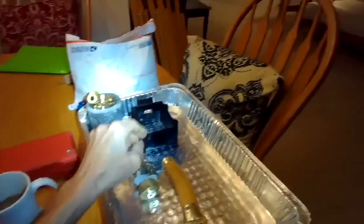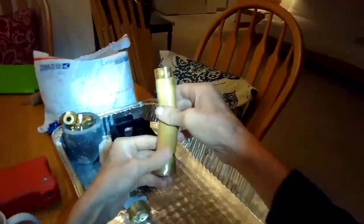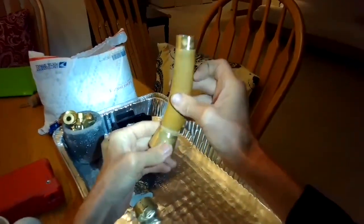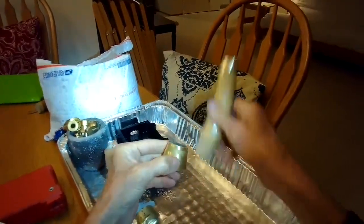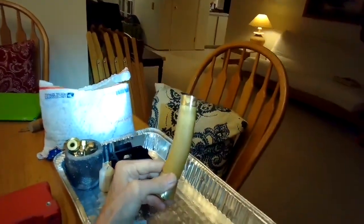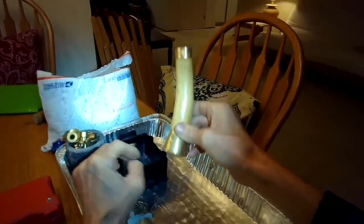This is Scott the Fix-It Guy. Today I'm going to be making a pommel for a broadsword. I'm making a new broadsword out of spring steel and the brass pommel that comes with it is good, but it's not quite enough weight at the end to counterbalance the sword. The sword's a bit tip-heavy, so we want to build a little more weight on the pommel.